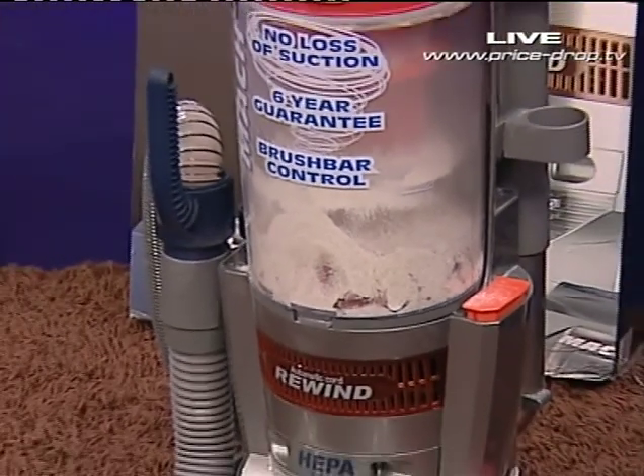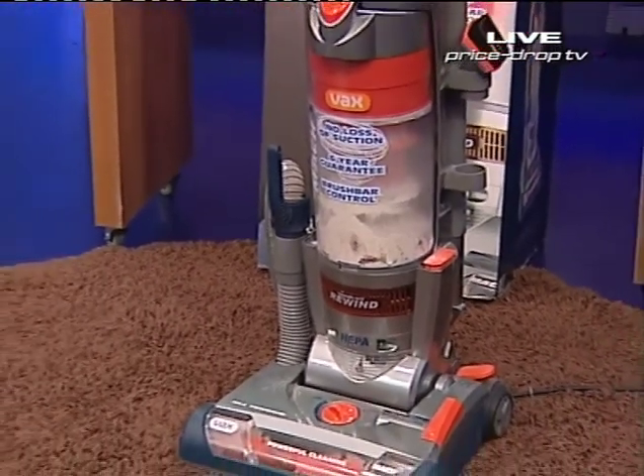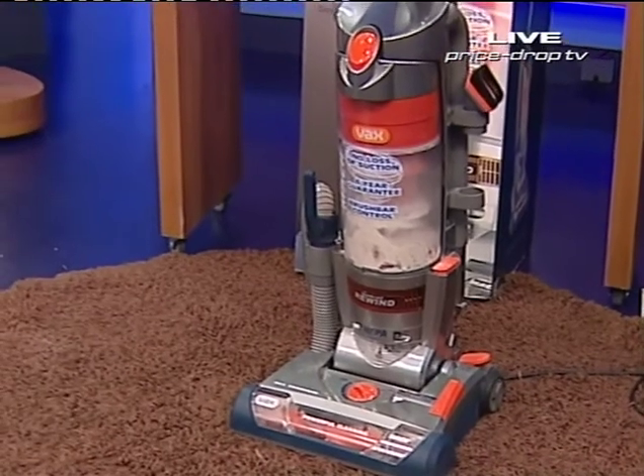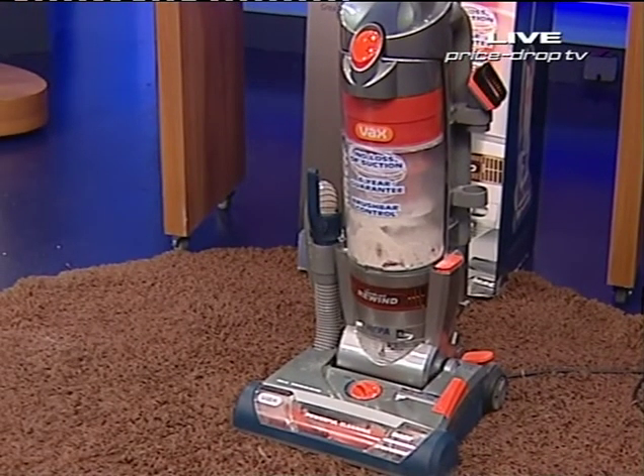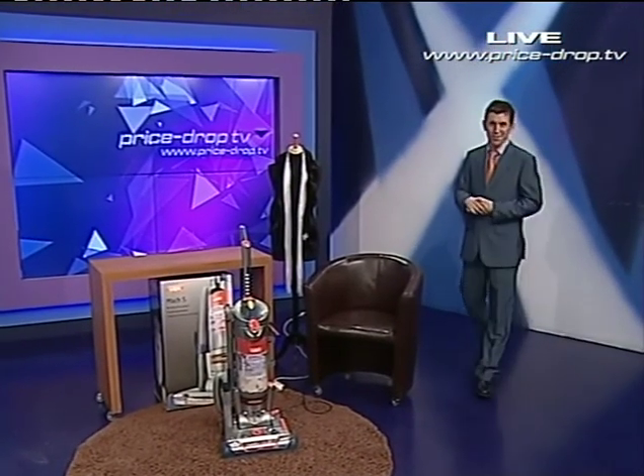Vax machine, quality and Mach 5 for a closer, closer suction. Good afternoon, my name is Paul Evers, you may recognise me from dibbing.com and other failed websites. I'm here today to bring you a Vax Mach 5 for a closer suck.